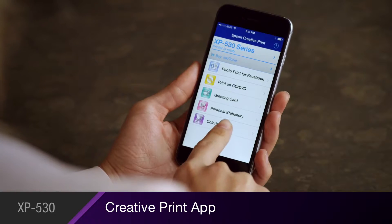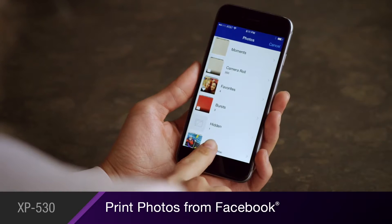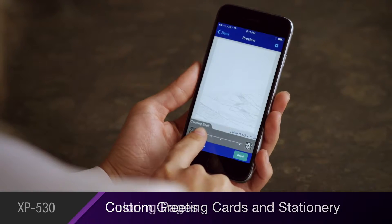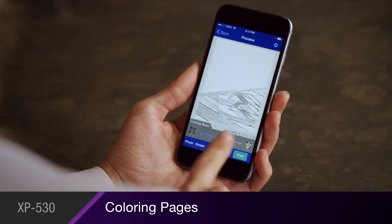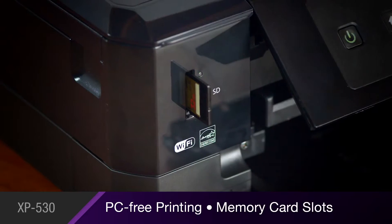Personalize your printing with Epson's Creative Print app, which allows you to print 4x6 photos from your Facebook account, create custom greeting cards and stationery, even turn your photos into fun coloring pages. You'll get PC-free printing with its built-in memory card slots.